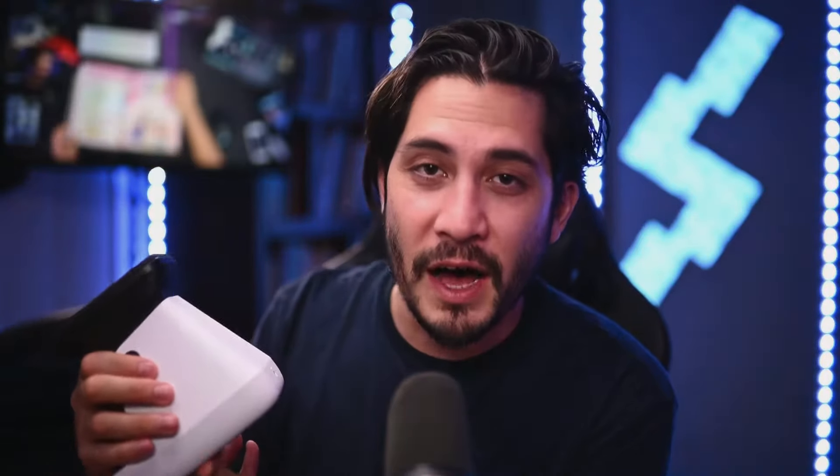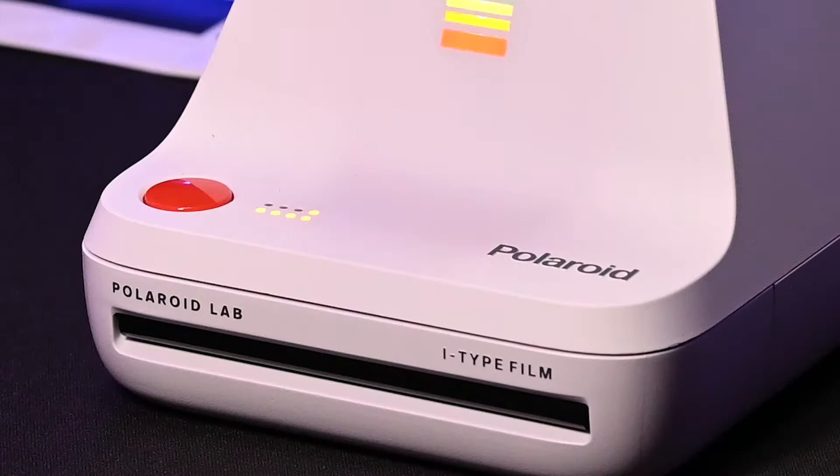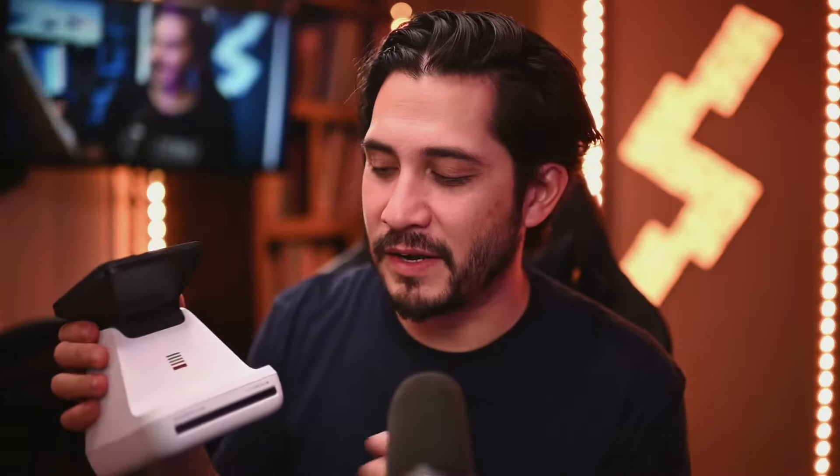Every time I saw this on Amazon or on polaroid.com, I thought it was going to be much bigger and really tall, but it's actually pretty compact and really light. I love that it's rechargeable, so you can put it on a dining table and have a photo printing party with friends and family. I love the design, the Polaroid logo with the rainbow LEDs, the print counter circles that light up, the classic red shutter button, and the film loading door — very similar to the SX-70 and other Polaroid cameras.